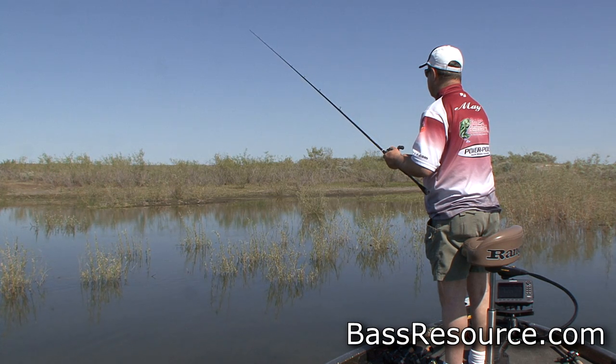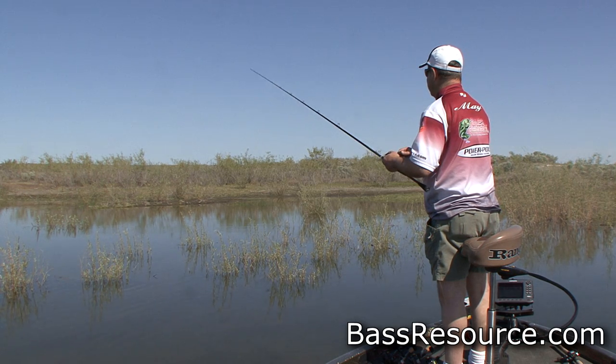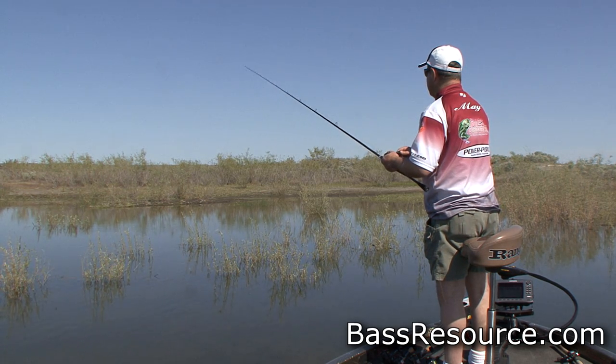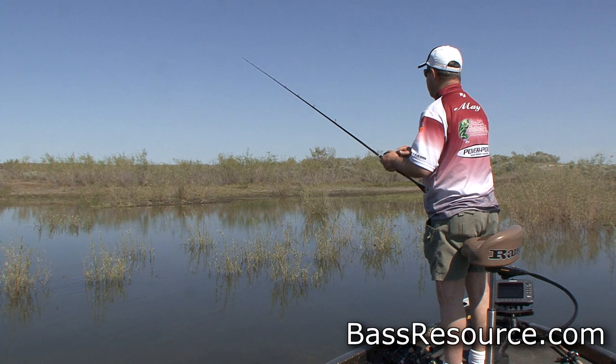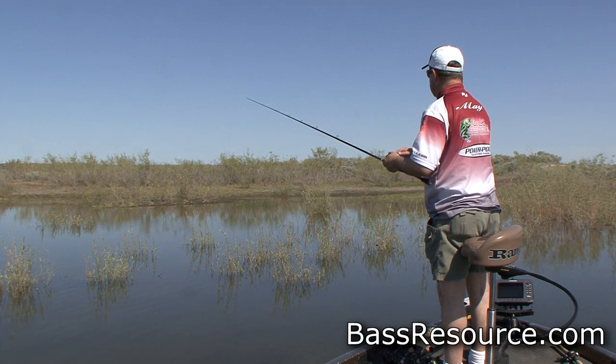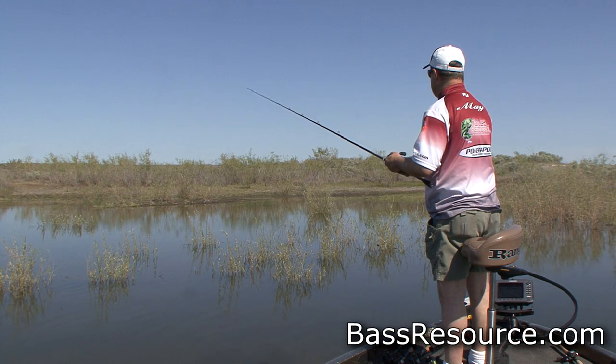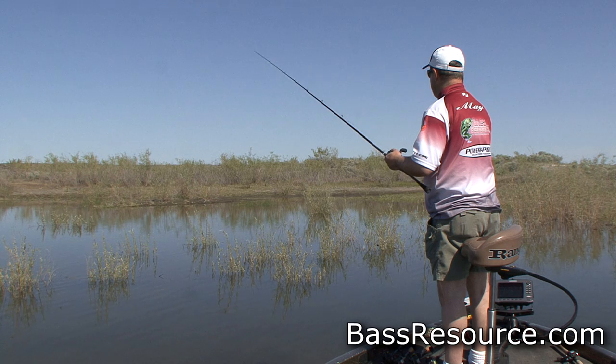There we go. He's back. He's looking at it again — I got his attention. What you want to do is not make a lot of movement in the boat. As you can see, I'm remaining really still. Because if you can see them, they can see you. So you don't want to spook them that way.